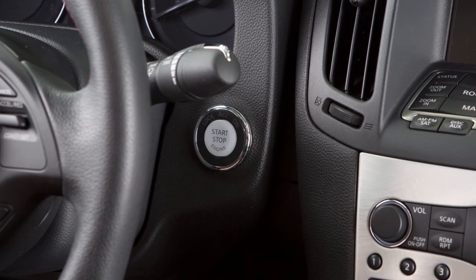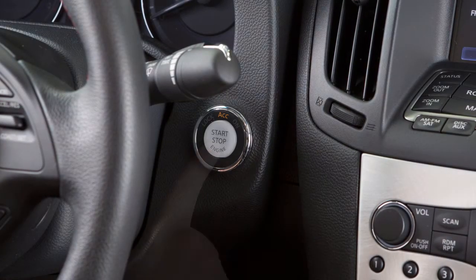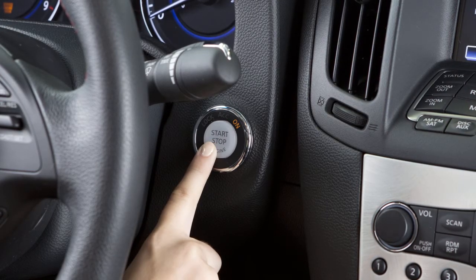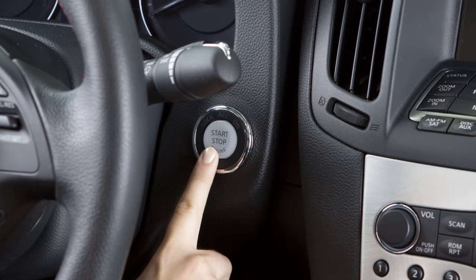Pushing the ignition switch once without applying the foot brake or clutch pedal, if so equipped, will place the vehicle in ACC mode. When the ignition switch is pushed a second time, it will change to on, and a third time returns the ignition switch to off.